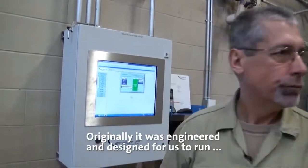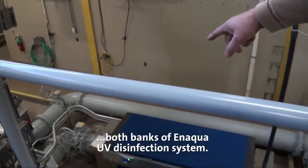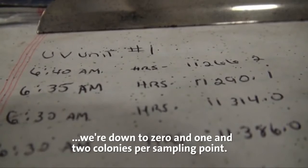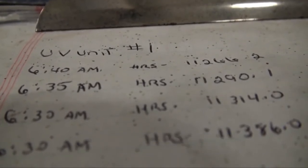Originally it was engineered and designed for us to run both banks of an Aqua UV disinfection system, and as I started testing the fecal colony kill, we're down to zero, one, and two colonies per sampling point.